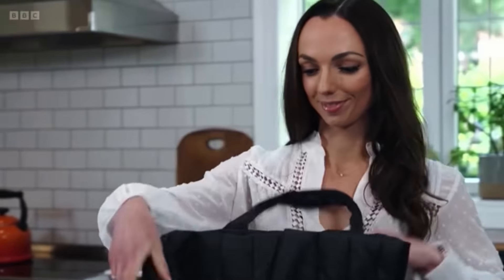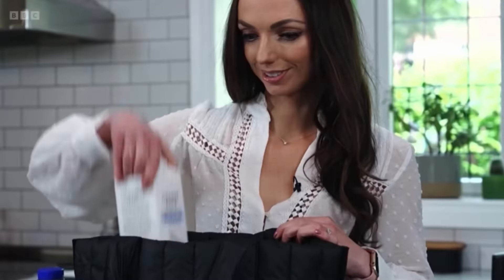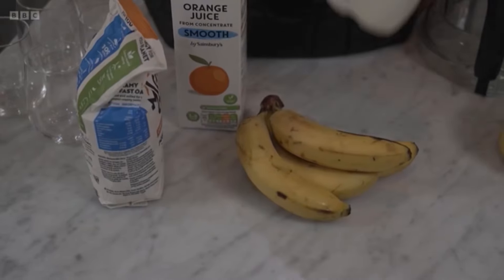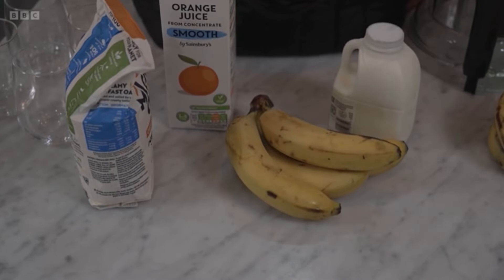I want to know if all that apple juice is really necessary to make a delicious smoothie, or can you make a more nutritious and cheaper drink at home? Nicola Ludlam-Rain is a registered dietitian. So what are we going to do here?